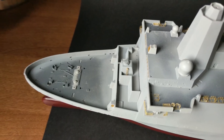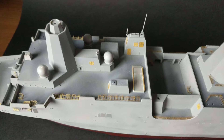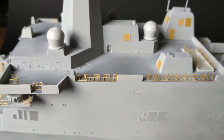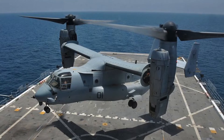Once dry I sprayed the deck and hull sides with the sky grey before moving on to two darker shades of grey for the deck and the flight deck. I undercoated the aircraft I intend to use for the flight deck with an airbrush, and will next be painting them with Vallejo Model Air Blue Grey — hopefully it looks something a bit like this.